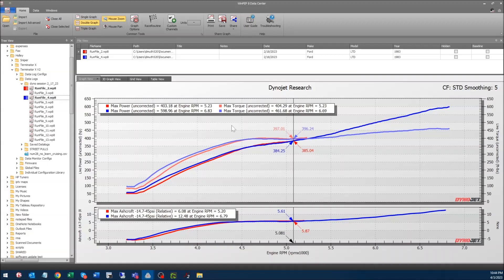This next dyno run caught me by surprise. We'll call it 600 horsepower — the torque is pretty dismal, but that's more a function of me rolling into it and not trying to nuke my rods. The boost really got away from me here — we hit a max of 12.5 pounds of boost for 600 horsepower at max 460 torque.